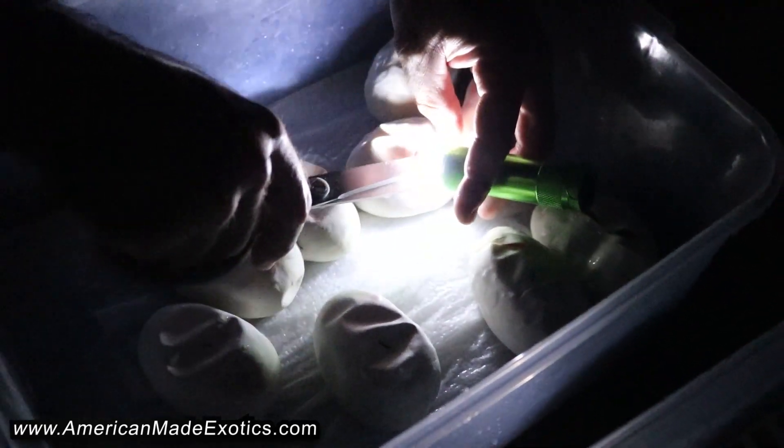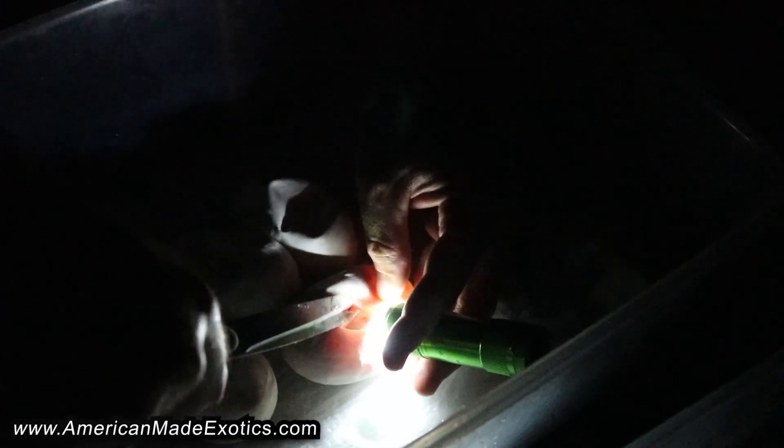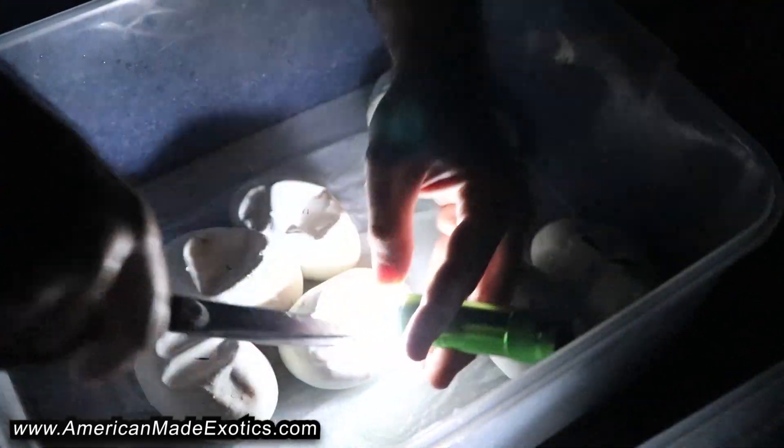Hopefully we get lucky and hit a Spectre Clown Pied, and that would mesh really well with all the Yellowbelly Clown Pied stuff that we have. And then maybe we can hit the Super Stripe Clown Pied in the future.